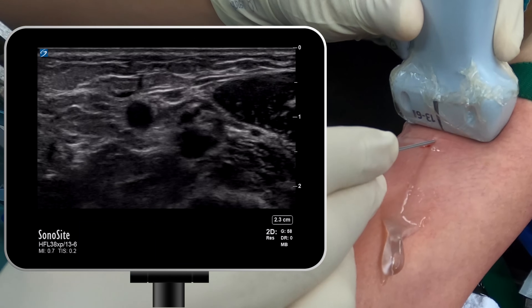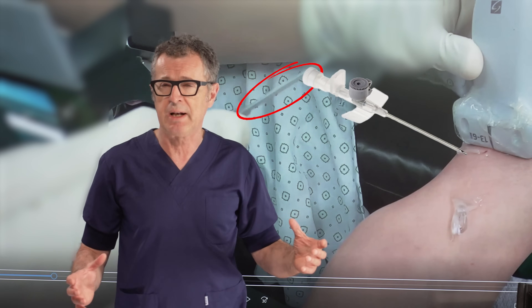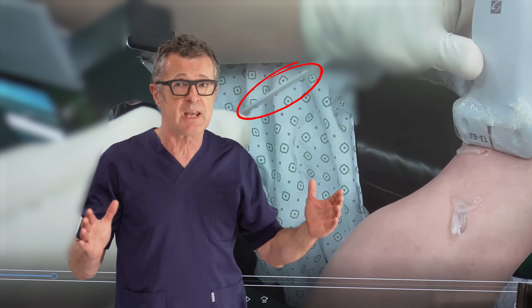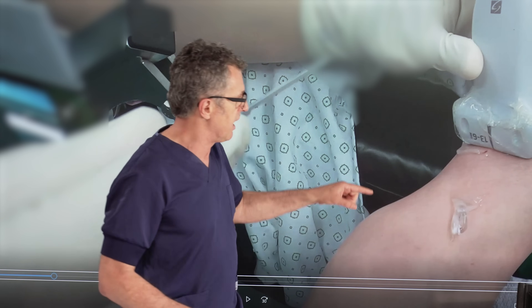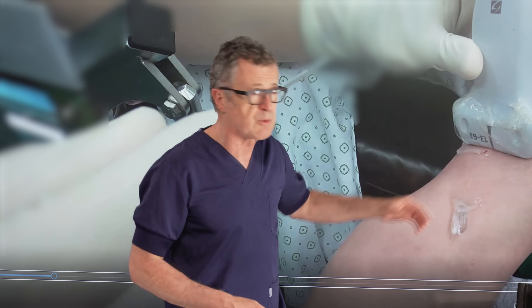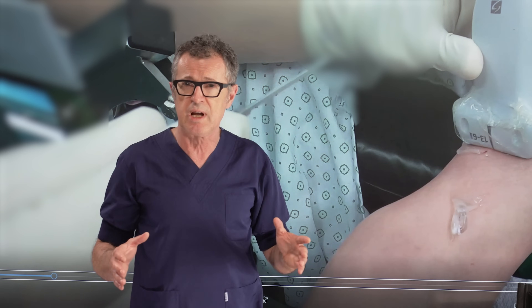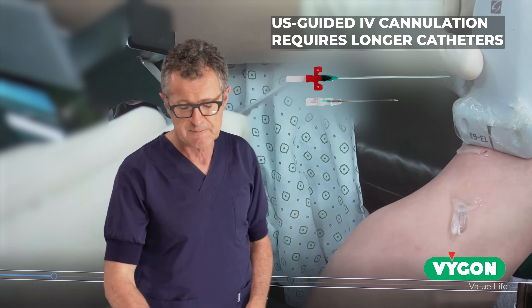Finally, the 16-gauge catheter-over-needle system in our practice is one of the longest, at about 5 cm. You really need a long needle and catheter because you lose a little space inside the skin when using ultrasound. You need a longer needle in order to leave the catheter sufficiently deep inside the vein to prevent dislodgement. When using ultrasound guidance for IV cannulation, you always have to use longer catheters.